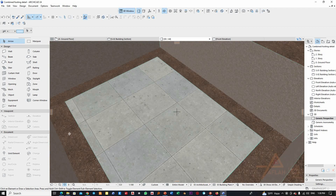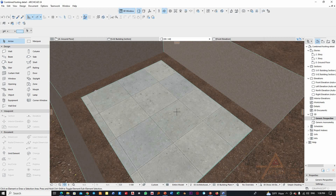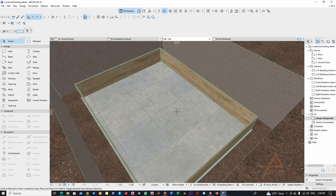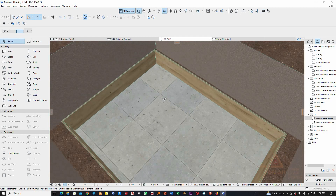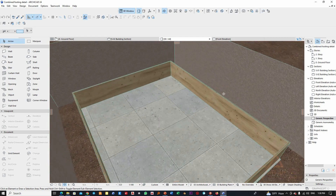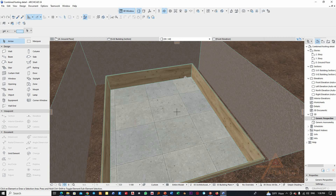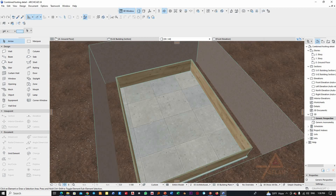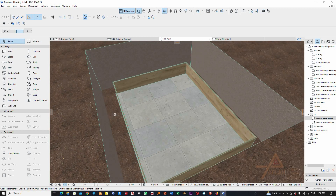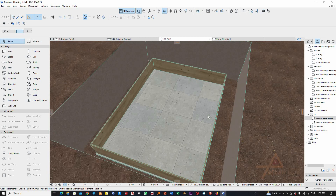After this, you will put the formwork as per the setting out locations. The formwork can be from steel panels or it can be plywood formwork. You will correctly position it — because in our example we had 2.85 meters in one direction and 3.8 meters in the other direction. This is how you put the formwork.